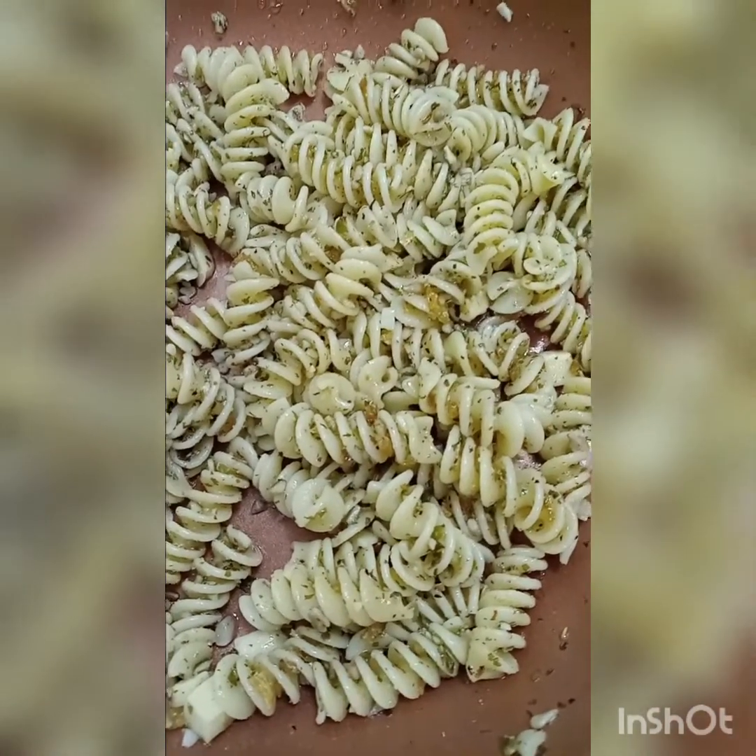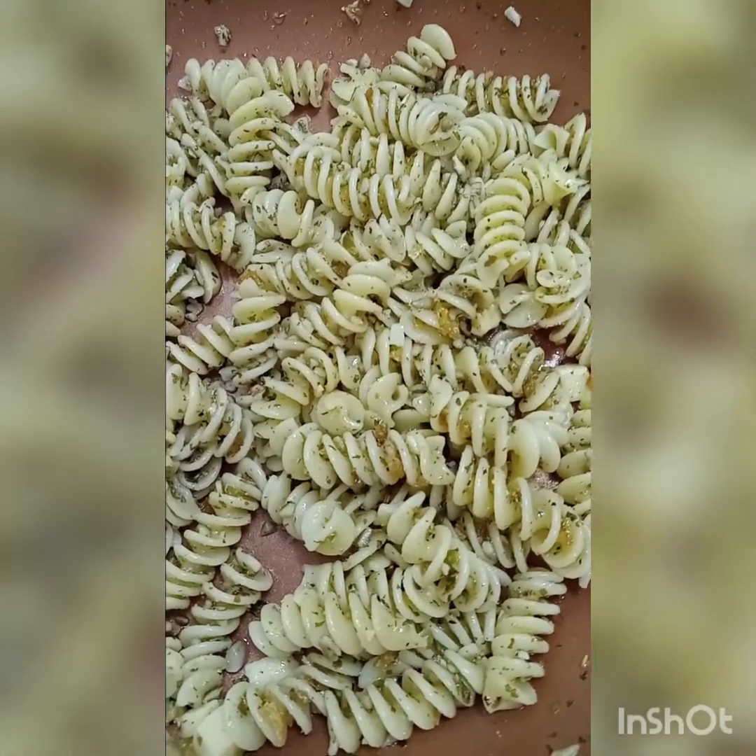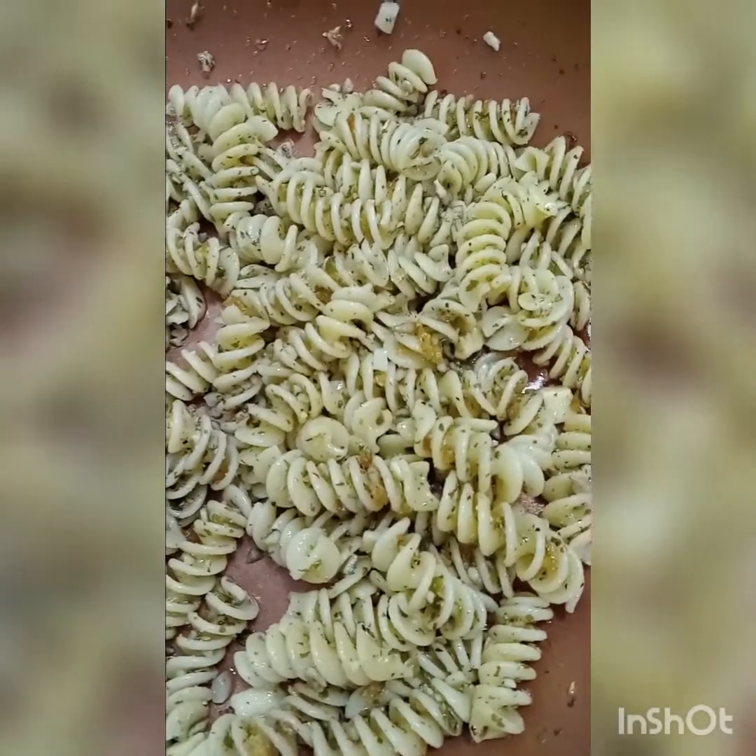Hey, welcome back to my channel. It's been a while since I made a food video, but here I am.